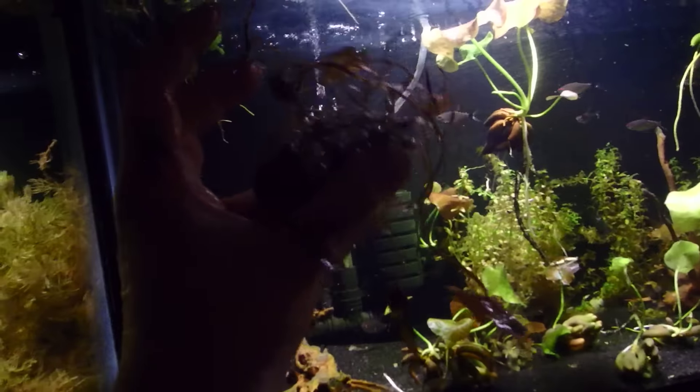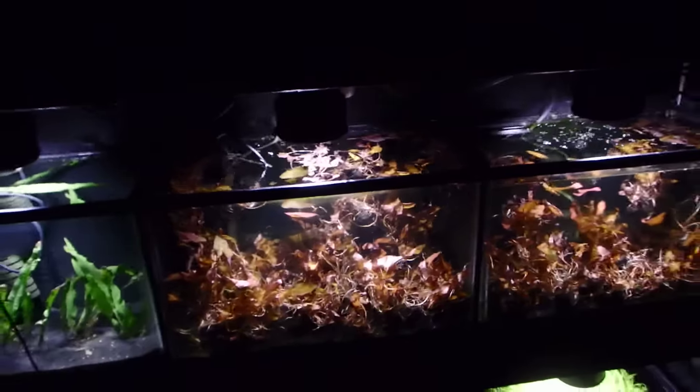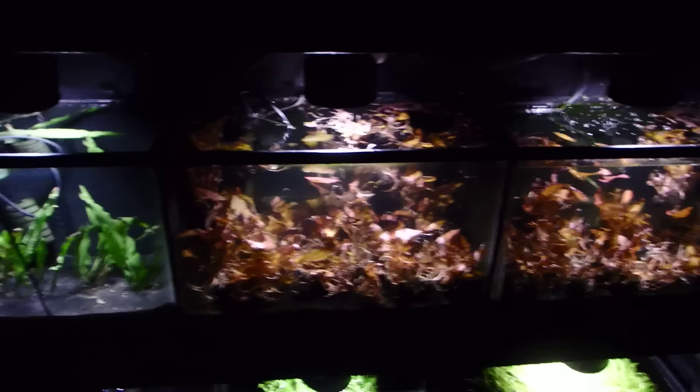I'll just pick a random one up out of this tank — as you can see I'm just picking random ones and they've got tons and tons of leaves. I've got 50 of these all together. I want to get them going — they're high sellers, so I got a lot of them, and I'm glad I did because they came in amazingly.